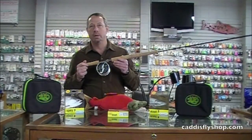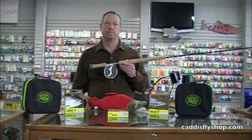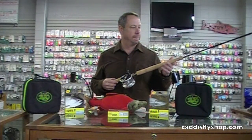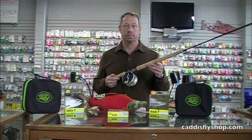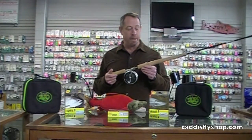A question George, and one that many people are going to ask: I already have several Z-Axis spey rods — whether I'm a Pacific Northwest angler or otherwise — what's going to make me super excited to get one of these added to my quiver? And I think the other question is: is lighter better in a spey rod?